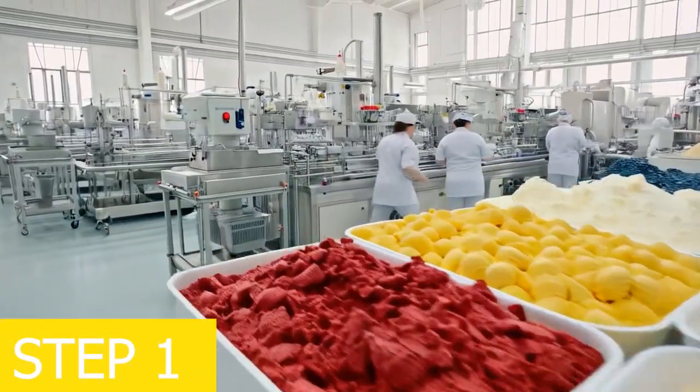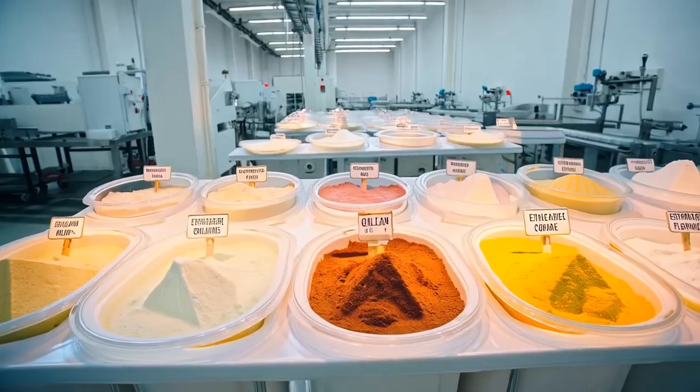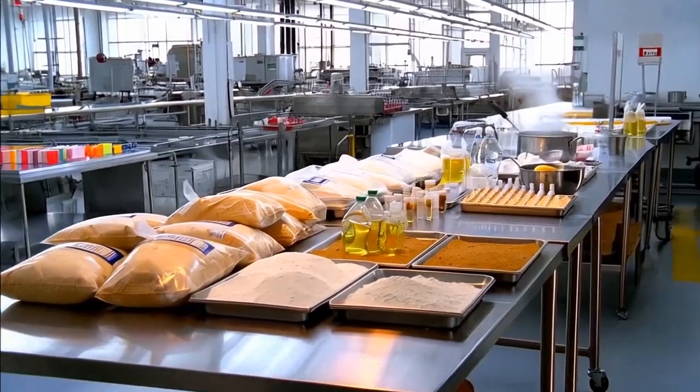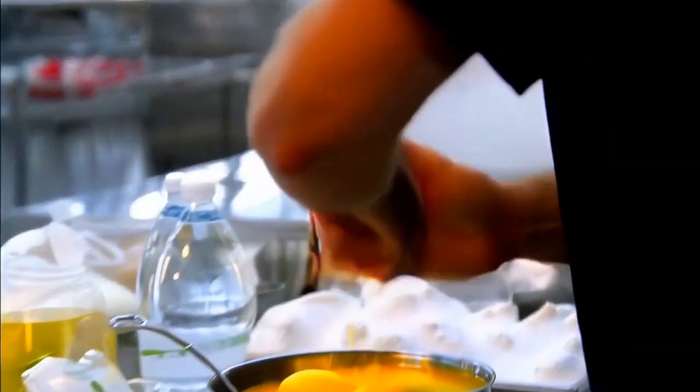Step 1: preparing ingredients. At the ice cream cone manufacturing factory, ingredients are divided into two groups. The ice cream mixture includes milk, whipping cream, sugar, milk powder, emulsifiers, stabilizers, flavorings, and food coloring if needed.